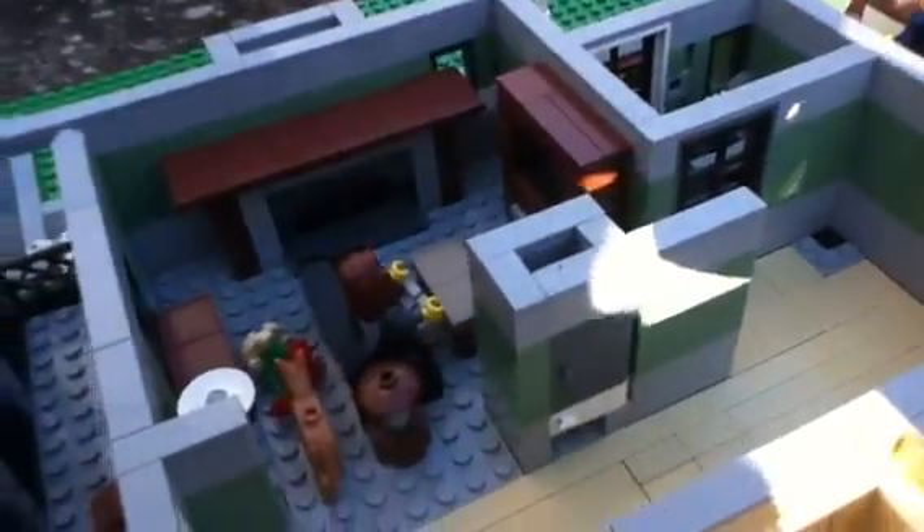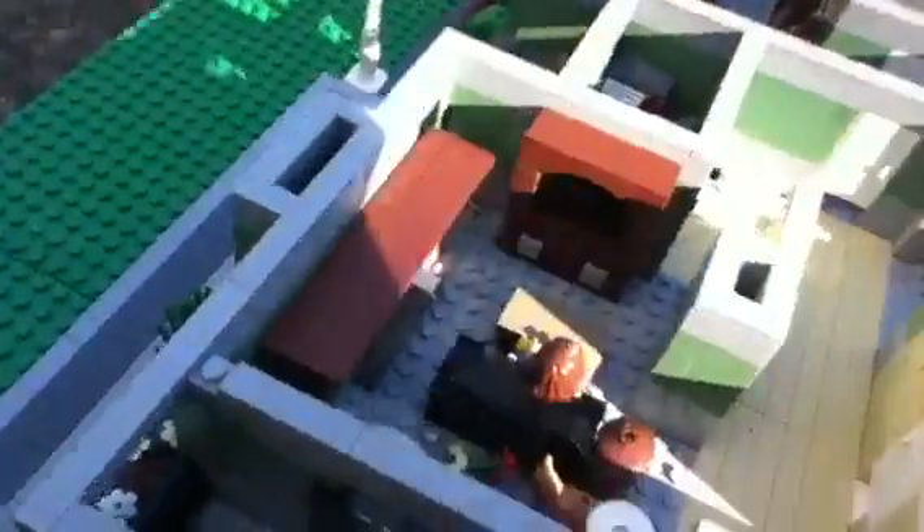Over here is the side entry. There's a little laundry room in here, and you walk right into the foyer over here — it connects to this foyer. The first room we have over here is the living room.